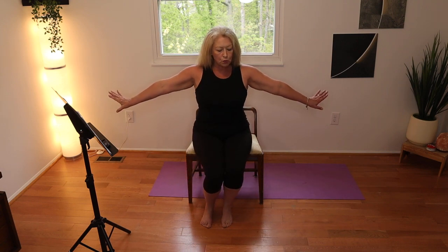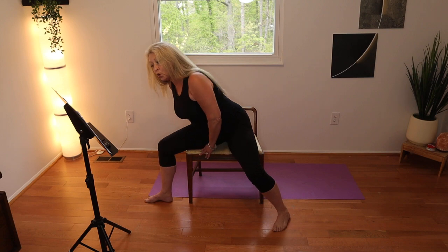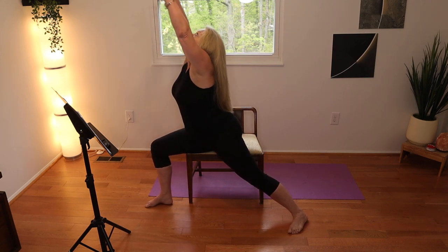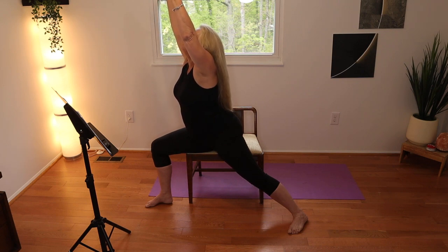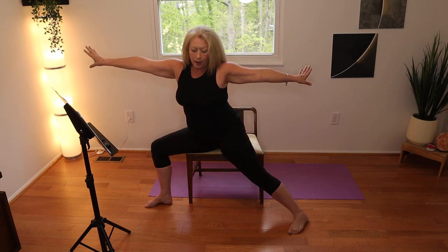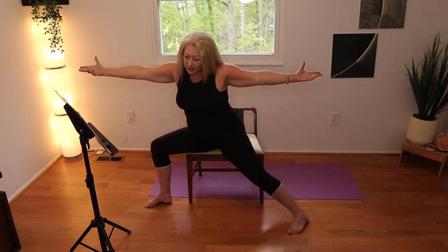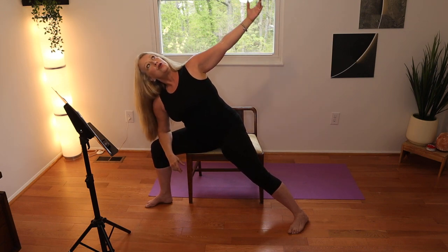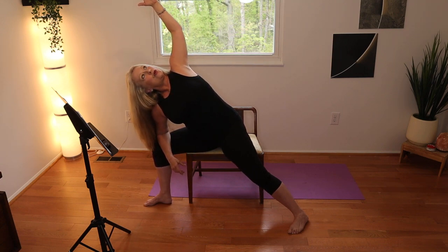We're going to move into a warrior one position. My chair is wide so I'm coming out further than you might. I'm bending my knee to the right side, extending my left leg, and bringing both arms up overhead. Stress is what triggers gut and gallbladder issues. Bring those arms into a warrior two position and hang out here for a minute. It's so hard to maintain a really fabulous diet — I think it's just an organizational problem for me.